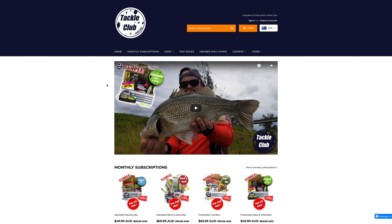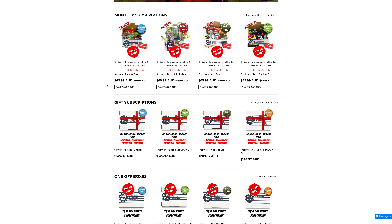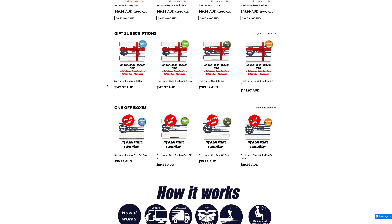It's a big Murray Cod box and that's it for the first COD box of 2020. If you like this box and want to join the Tackle Club, jump over to www.tackleclub.com.au — there are plenty of boxes to choose from to suit the species you target in your area. You can chop and change boxes too, so if you want estuary one month and bass the next you just log back into your account and change over before the next billing period. We'll catch you next month for the next COD box.